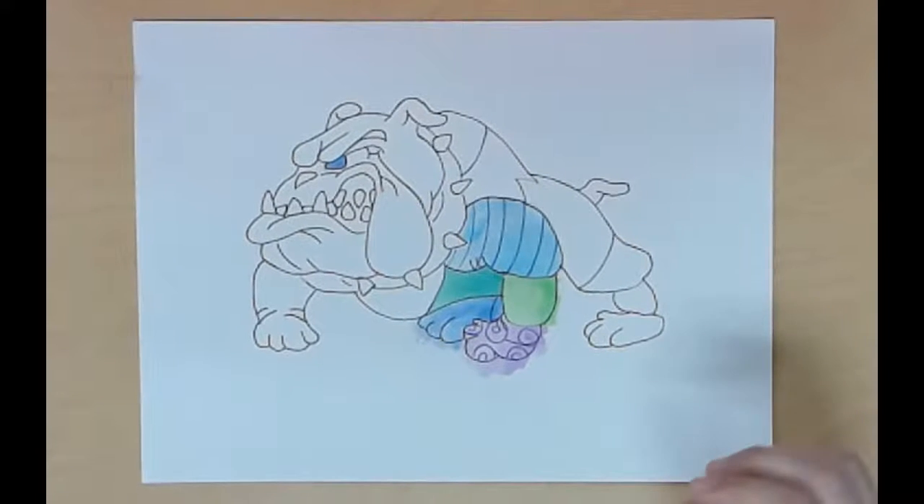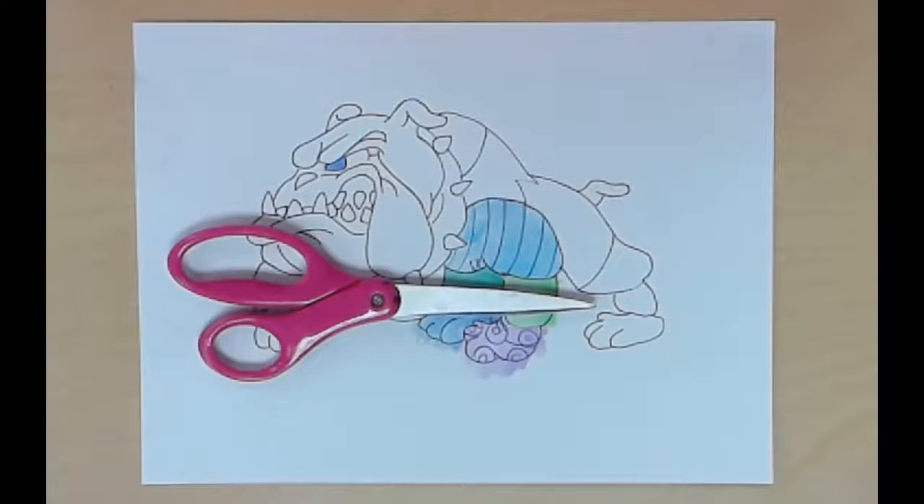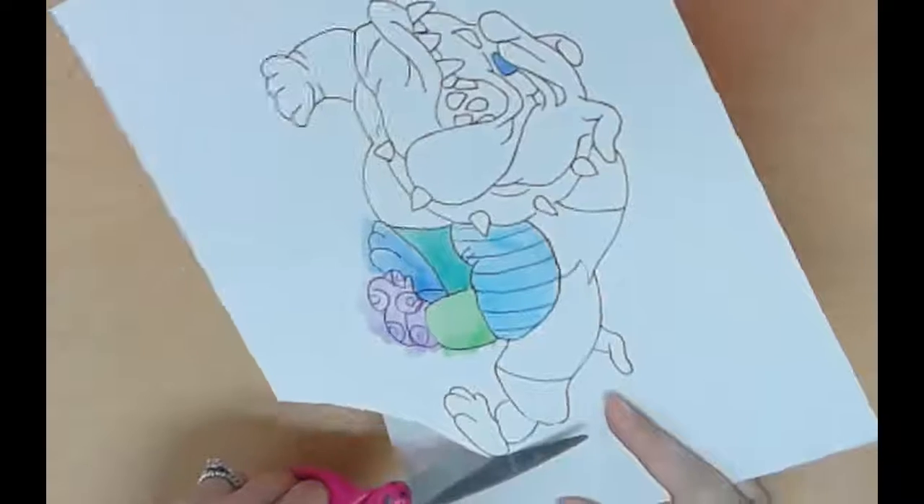All right, we are ready for the last steps of our project. You're just going to pretend like my bullpup is fully painted. The next thing you're going to do is cut out your bullpup, as close to the line on the outside of the bullpup as you possibly can.